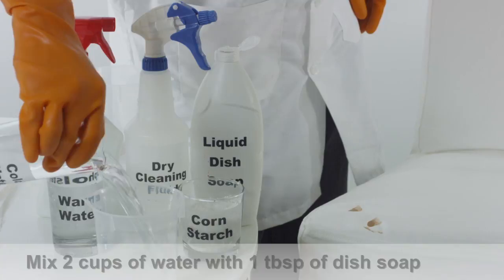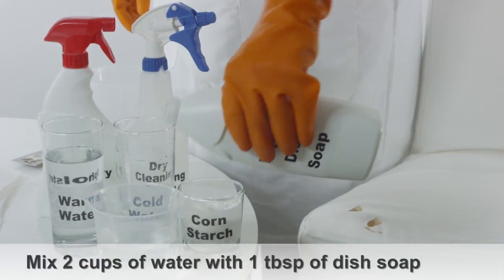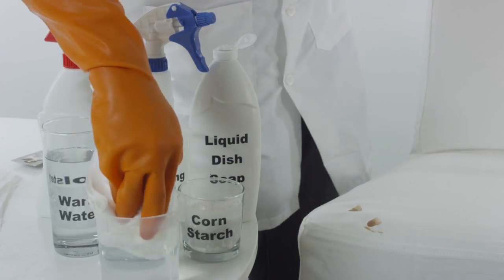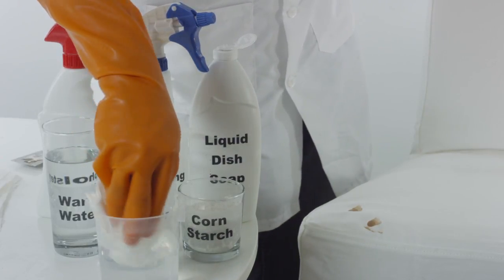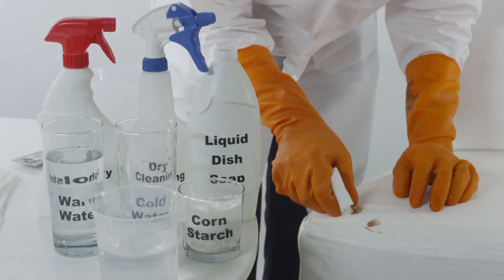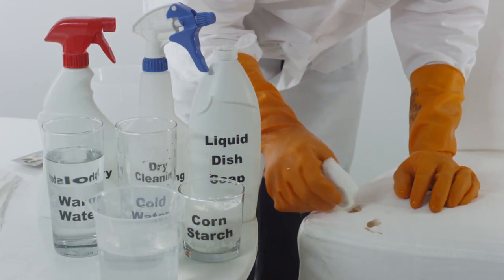Fill up a small container with two cups of cold water. Mix one tablespoon of liquid dish soap into the water. Dampen a clean cloth using the solution you just mixed. Starting from the outer edge of the chocolate stain, slowly begin to remove the chocolate from the upholstery.